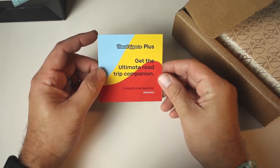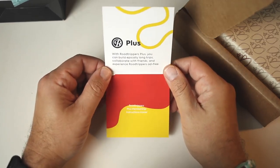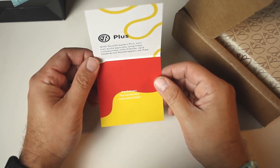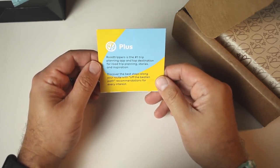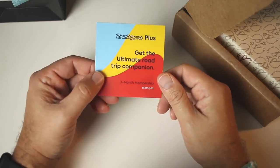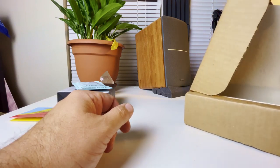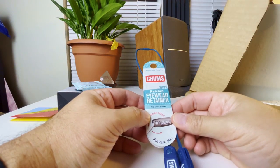The third item is from Road Trippers Plus — a three-month membership to the ultimate road trip companion app. You can build especially long trips, collaborate with friends, and experience Road Trippers ad-free. It's the number one trip planning app and top destination for road trip planning, stories, and inspiration. I'm guessing there's a code on the inside to get me set up with that.